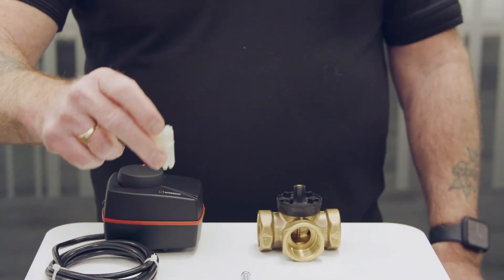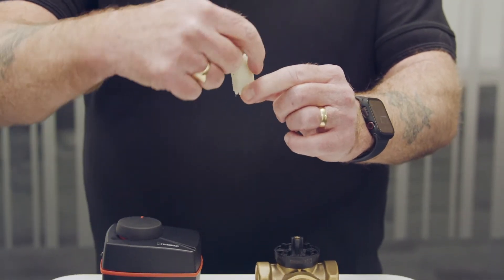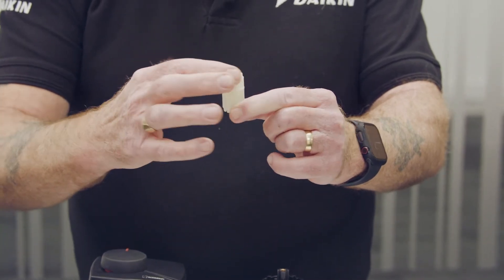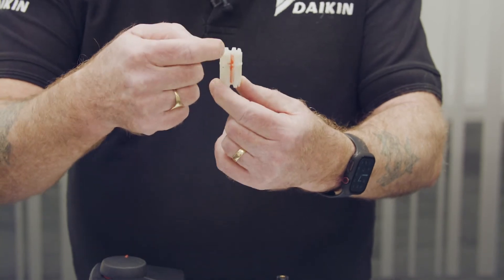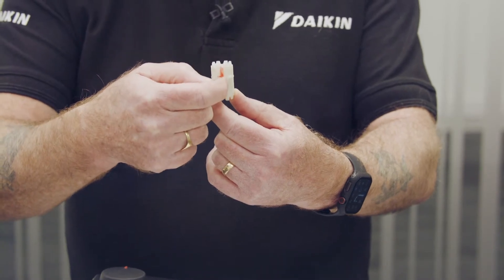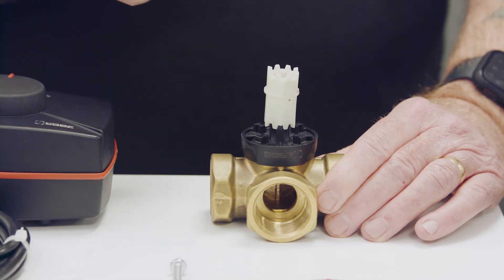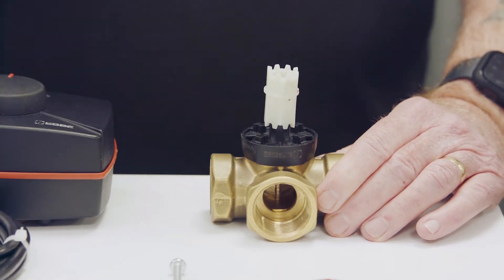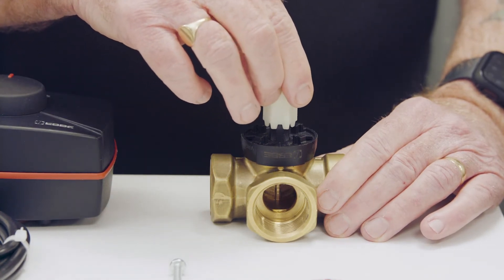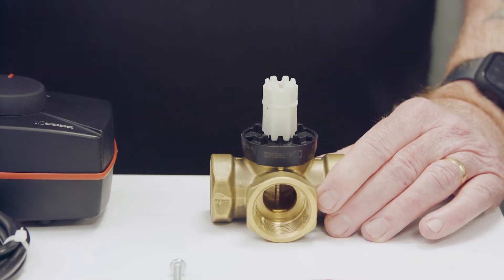The drive shaft is only designed to go onto the valve body in one position. You'll notice there's a raised ridge around the top of the drive shaft — that raised ridge should always be uppermost. The drive shaft also has a groove, a vertical groove that runs up and down, colored red here just to make it easier to see. When you initially put the drive shaft onto the valve body it won't sit down correctly, because it's only designed to go on in one position. If you rotate the drive shaft, eventually a key and a keyway engage and the drive shaft drops down onto the valve body without the use of any force.